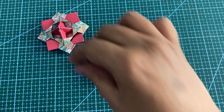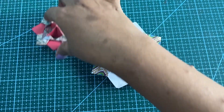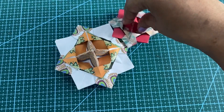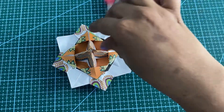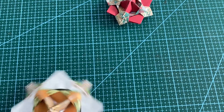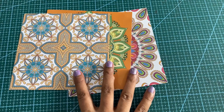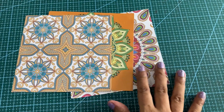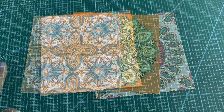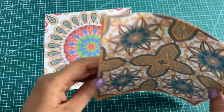Hello and welcome to Right Brain. As you can see, I'm Crafty This, and today we will be making this. We will be requiring three origami papers. You can use plain papers or design papers, it is totally up to you. Let's begin. I'm going to place two papers aside.